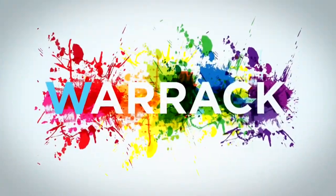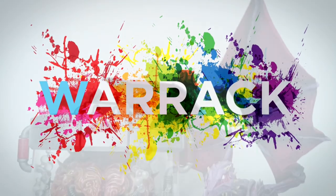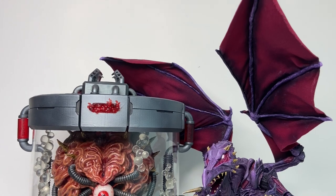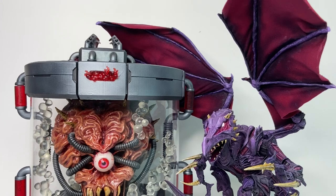Hey everyone, Craig Warwick here, back with another showcase of my custom action figures. Today I'm diving back into the world of Nintendo villainy with not one, but two intergalactic menaces from the Metroid series. It's Ridley and Mother Brain.